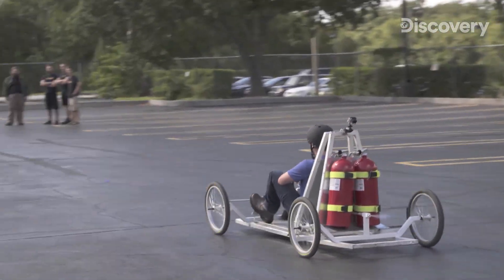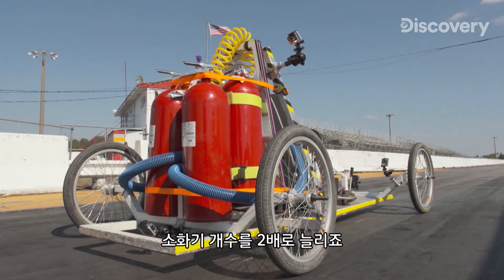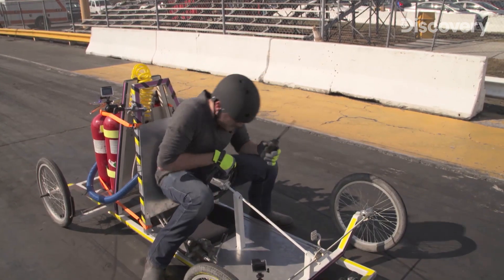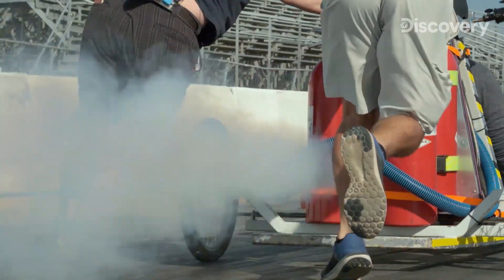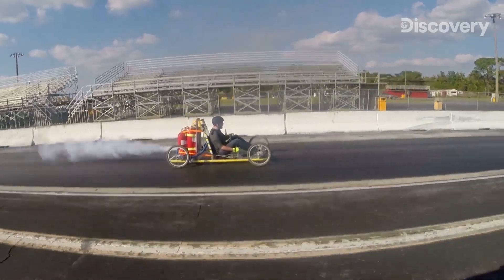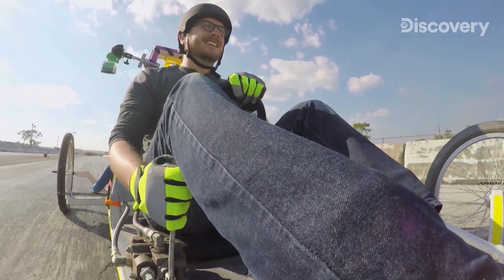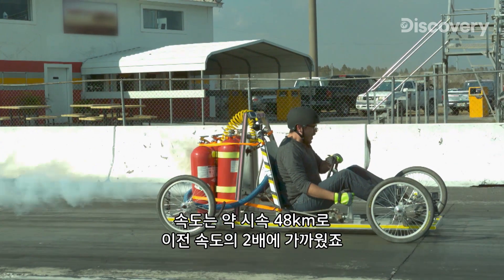But how much farther can it go? To find out, we're heading to a nearby drag strip. To harness the cart's maximum potential, we're doubling the number of extinguishers. Ready? Three, two, one — go! Four CO2 extinguishers propelled Nick 650 feet down the track at almost 30 miles per hour, more than double our earlier try.